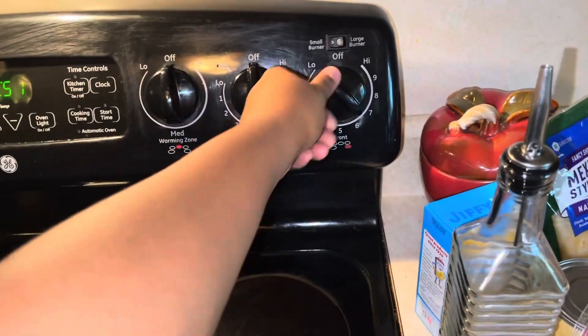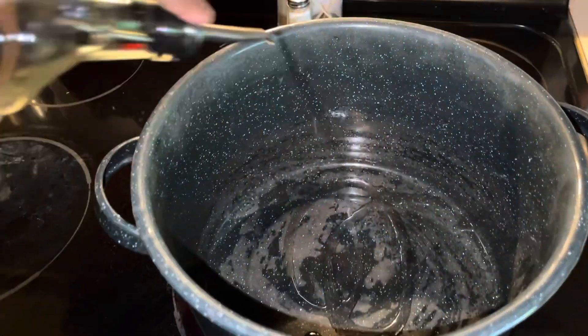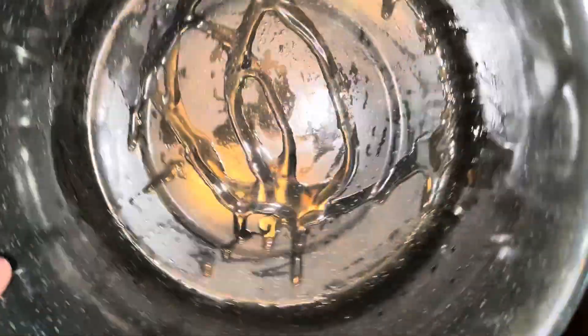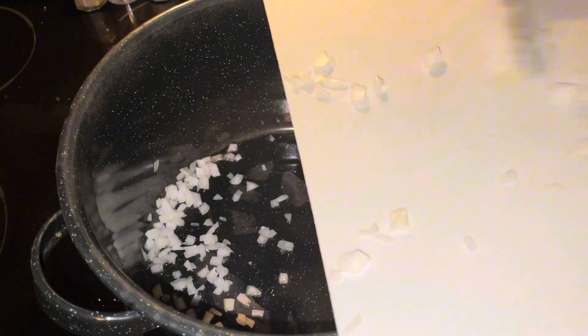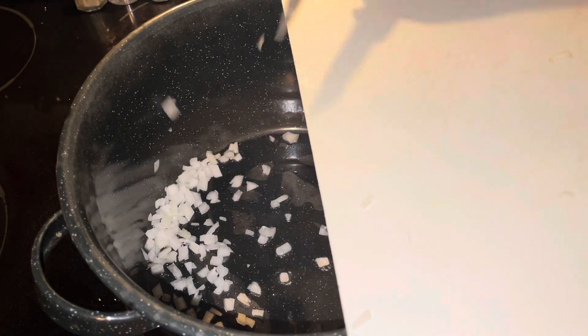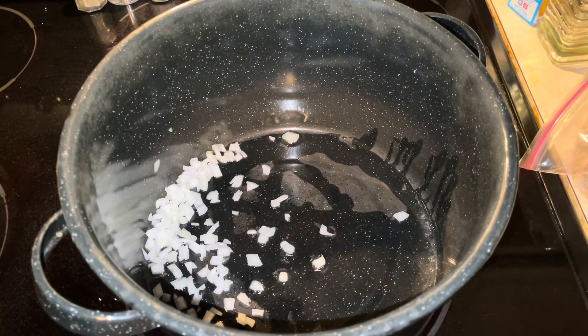I got my little fancy chili pot here. I'm just gonna nicely oil the bottom of our pan and get it nice and hot. We're gonna get ready to add in some onions and some chopped bell peppers. We're just gonna let those two get a little brown and cooked for a few minutes.